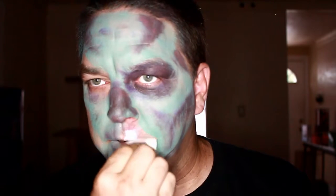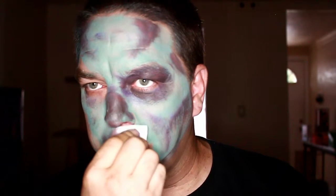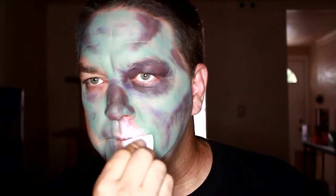So that it makes it look a little bit better. I'm going to go in with a little bit of white using my Paradise paint and I'm going to smudge it into this area and into some other areas.